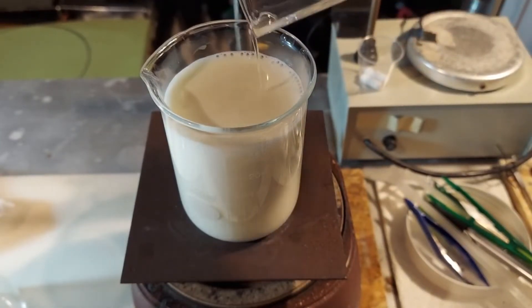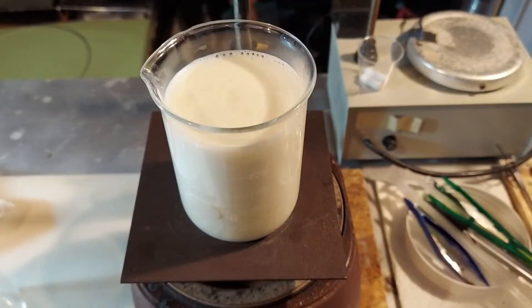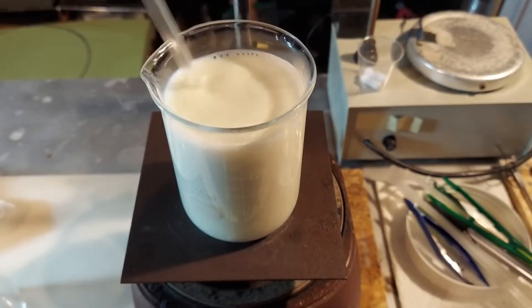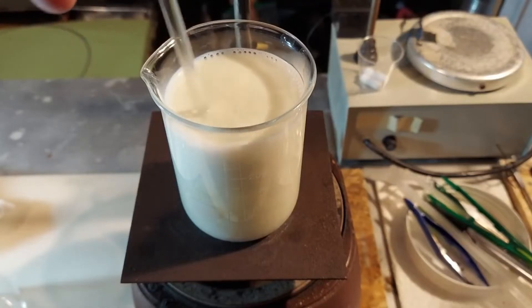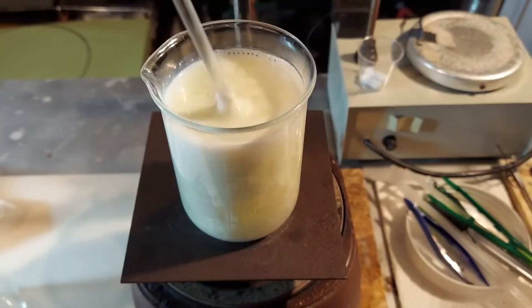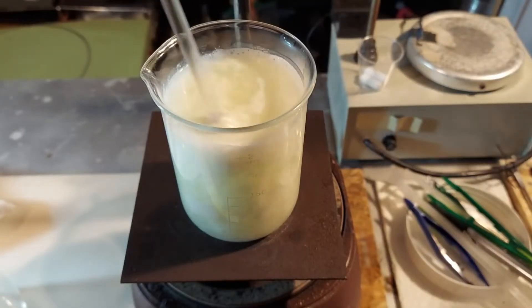Stirring this up good — you can already see on the bottom there's some coagulating occurring as the proteins, the casein, start to stick together.